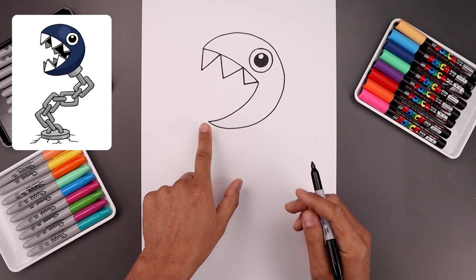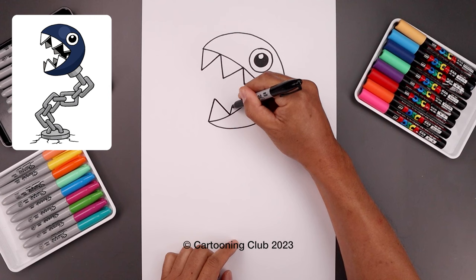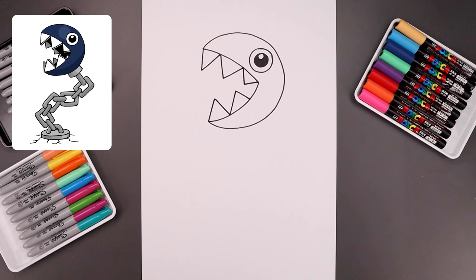Now let's add the bottom row of teeth. Starting from the bottom corner, angle this up and in, come down towards the bottom. Set another tooth going up and bring that down. Now add a small tooth along the inside.